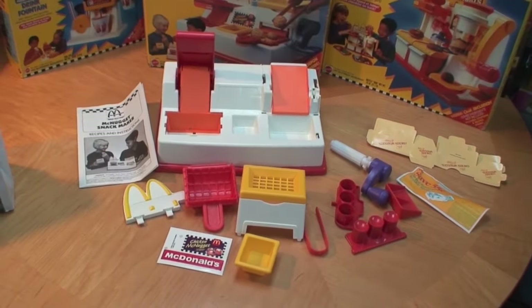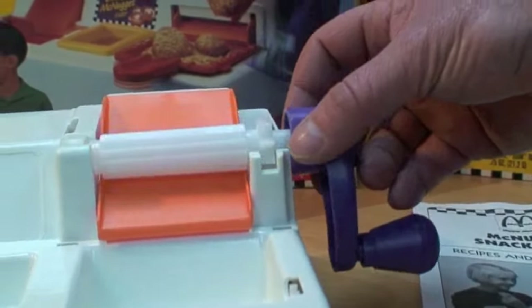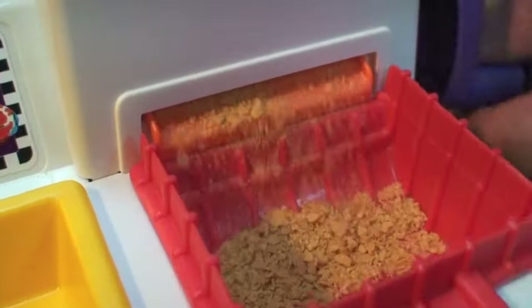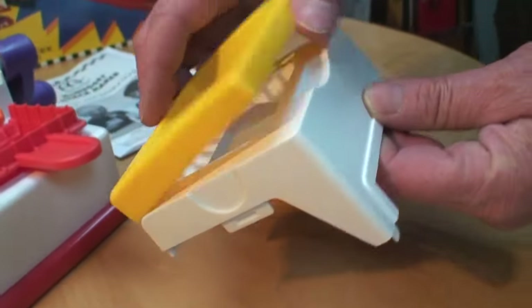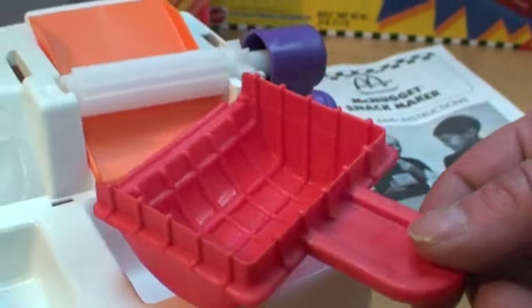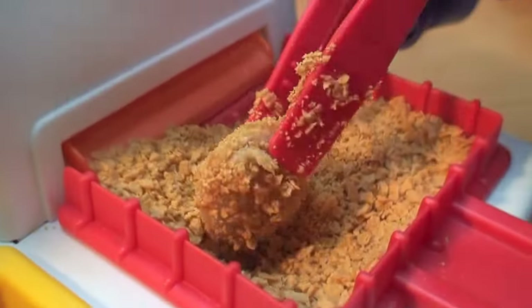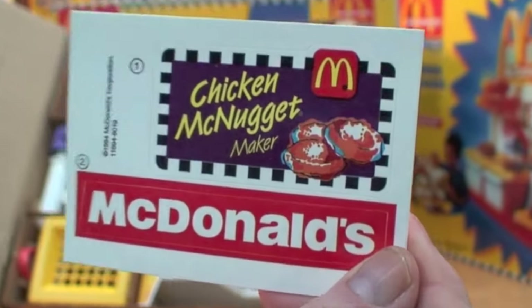My McDonald's Happy Meal Magic McNugget Snack Maker is mint in the box and has never been opened. These are all the pieces that were inside the McNugget Snack Maker box. This crank handle and cylinder are used to grind up breakfast cereal to make coating for our McNugget treats. This is the sifter cover for the breakfast cereal grinding area, and this red scoop catches the crumbs and coats those McNuggets. This is the plastic well that's going to hold the sticky coating to hold the crumbs on the McNuggets. And here's our sticker sheet.